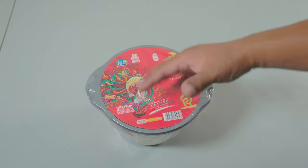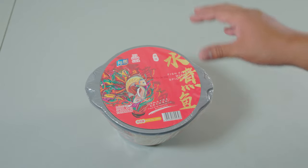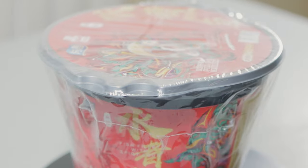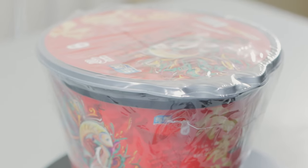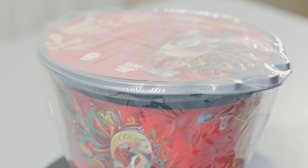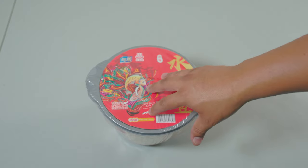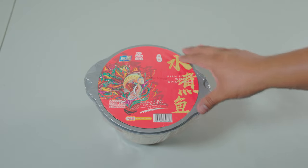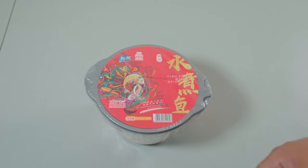Hey there guys, welcome back to another ration review. Today we have one of these instant hot pots. I've been gone for a little while but I'm back. These have been out for a while but I finally got my hands on some. From what I've tried they're pretty good, so we're going to check this one out. This one seems to be some kind of fish hot pot, so it's going to be fishy, maybe a little bit spicy.